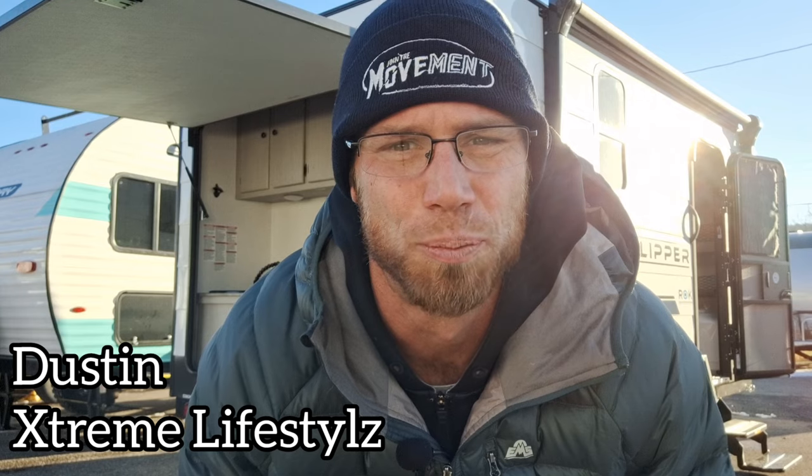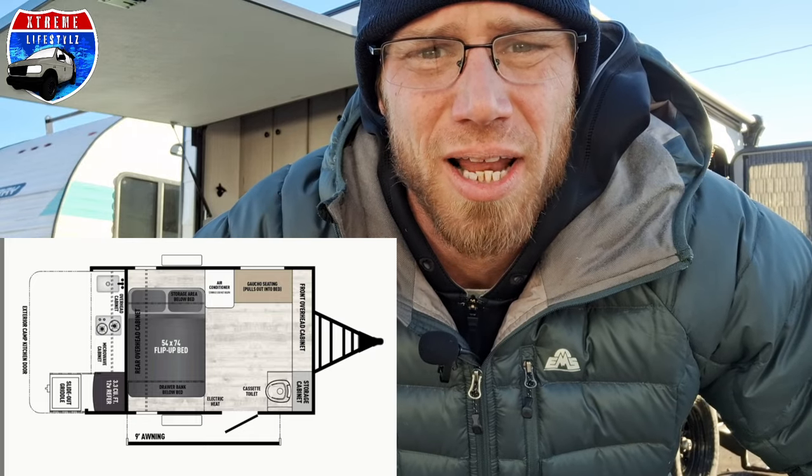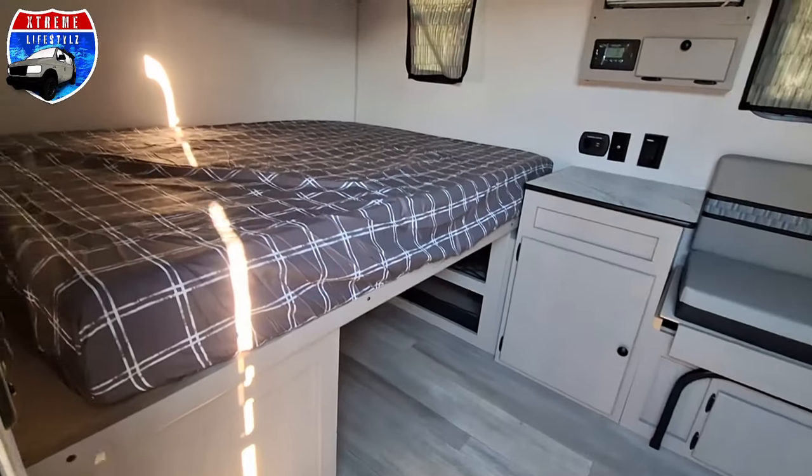Hey campers, today I'm stoked to go over this brand new product with you. It's brand new for 2024 by Coachman Clipper. This is a ROC 12000 — ROC stands for Rear Outside Kitchen. Right now I'm stoked to show you one of these brand new 2024s. This is brand new to the market. We were doing our research and I don't know if anybody else even has these on the lot yet. This ROC 12000 is sweet and we're here to tell you why.